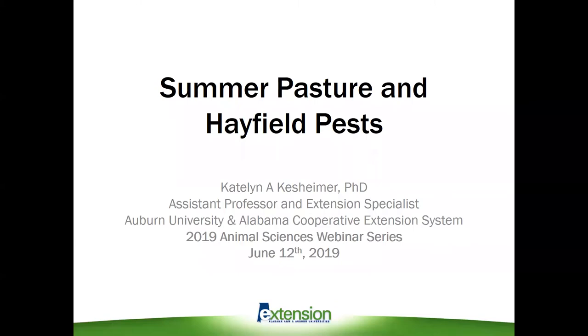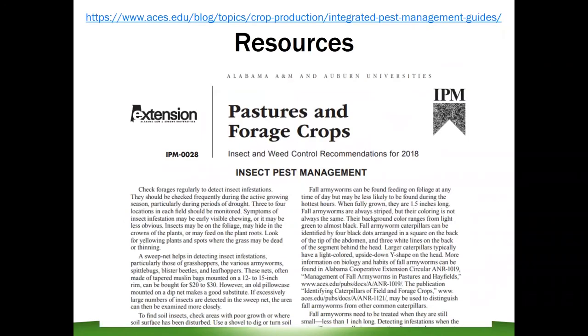Today I want to go over summer pasture and hayfield pests, notably some of the major pests we're starting to encounter this year and that we'll likely see over the next several months. Before I get started, I want to direct everyone to our pasture and forage crop IPM guide. Just about everything I'm discussing today can be found in this guide, along with insecticide recommendations, rates, names, and that sort of stuff. You can find this at the link at the top of this slide, along with other IPM guides and more information on aces.edu.